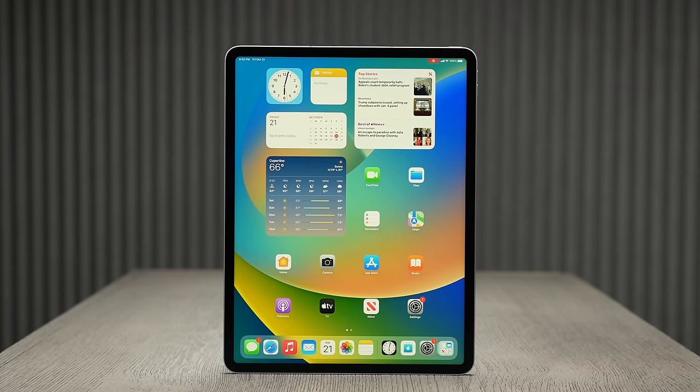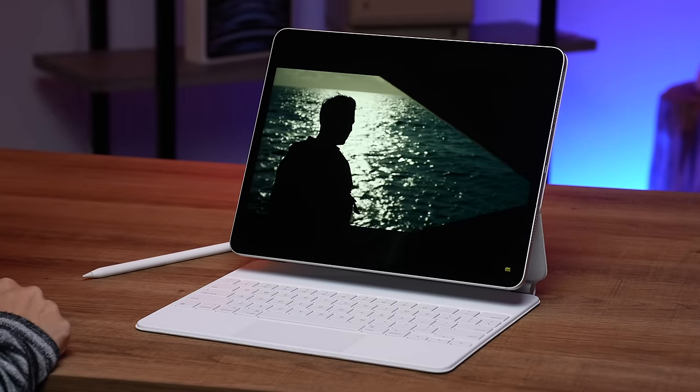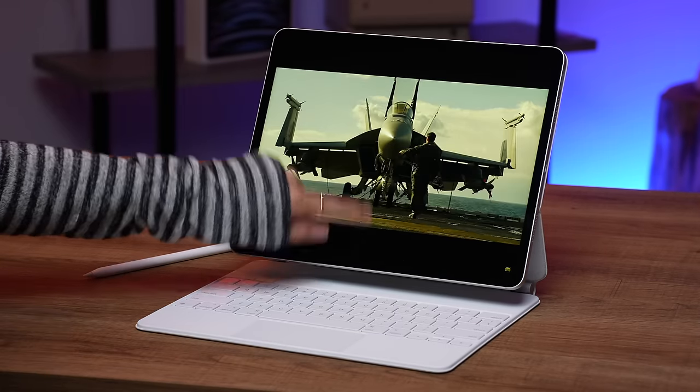On this 12.9 inch iPad, it has an immersive Liquid Retina XDR display with extreme dynamic range with up to 1600 nits of peak brightness. Another cool thing is it can actually also be used as a display for reference color.